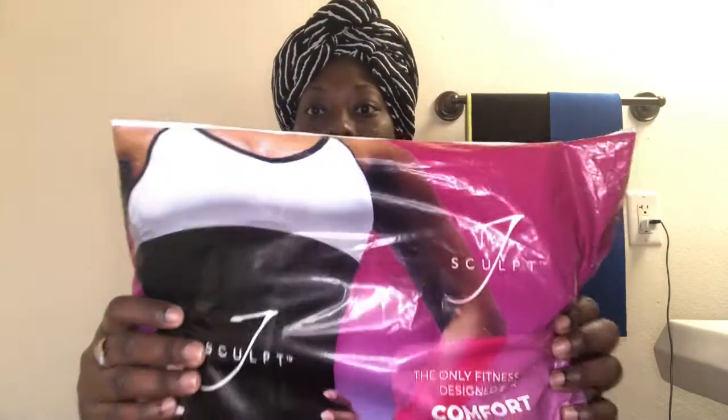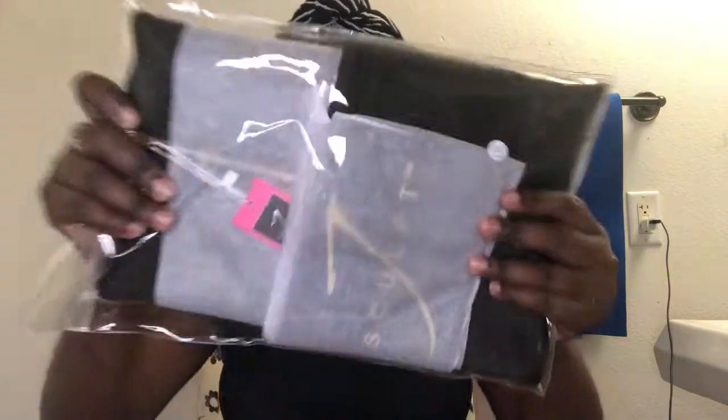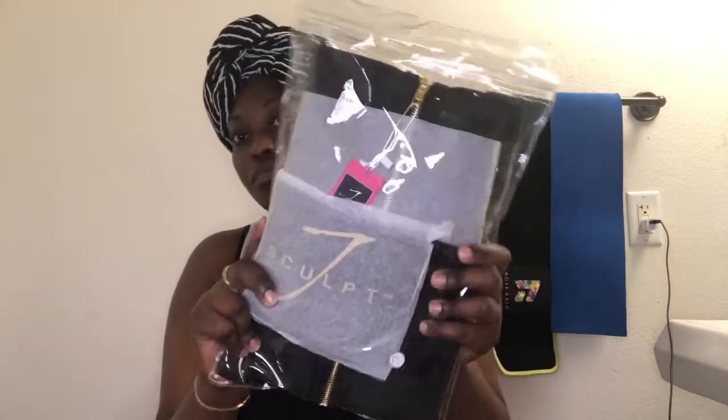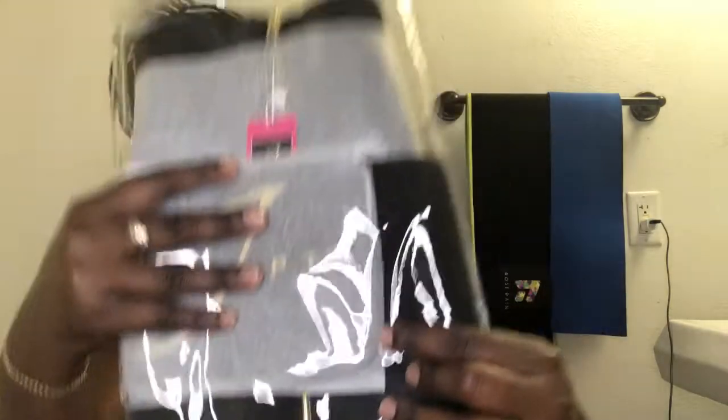So it just comes in this J-Scope plastic. And then it comes in another plastic. It comes with a size on there. After I measured my waist, which is about 39 inches, it said that I should get a 2X.